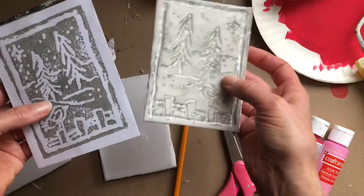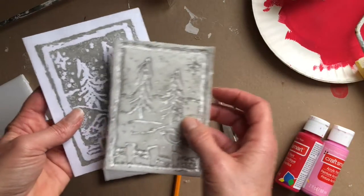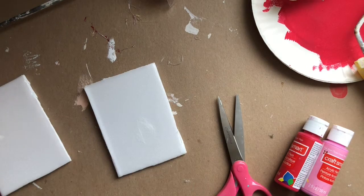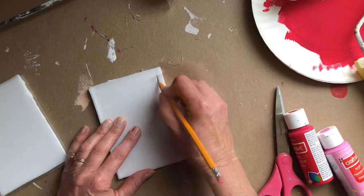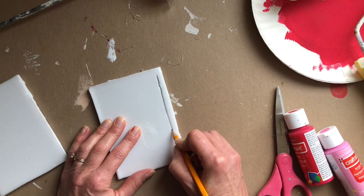To avoid that complication, we're not going to use words today — we're just going to draw something for our Valentine's card. I'll get started doing that and come back in a moment to show you how to make the actual print. You want to make a nice deep groove in your styrofoam.